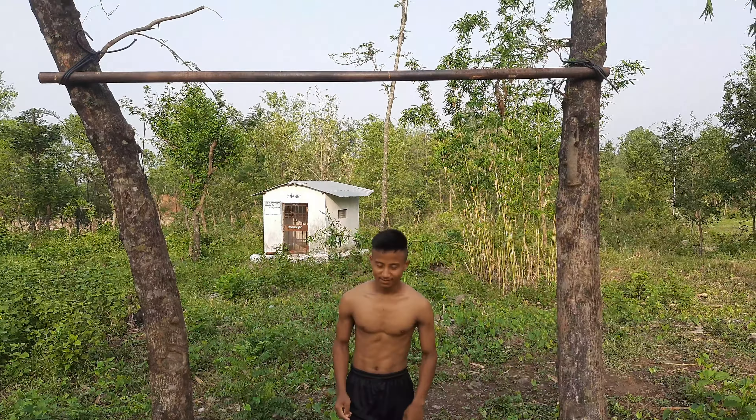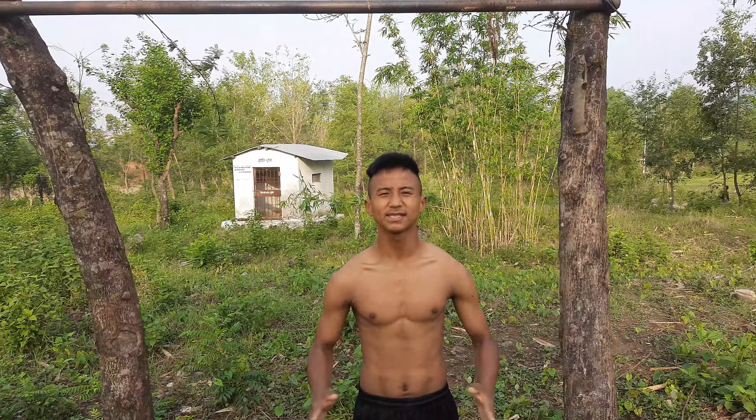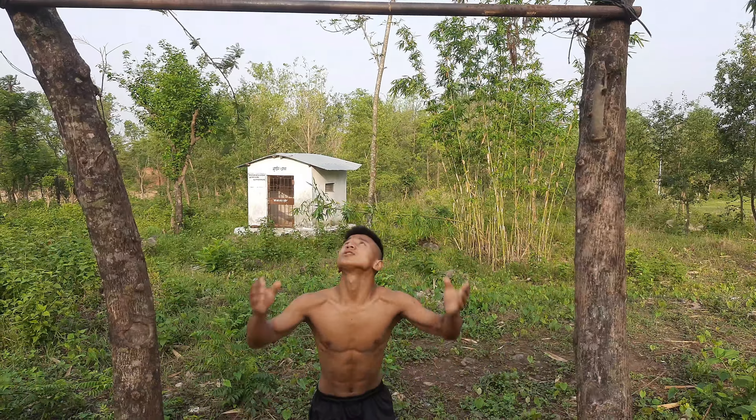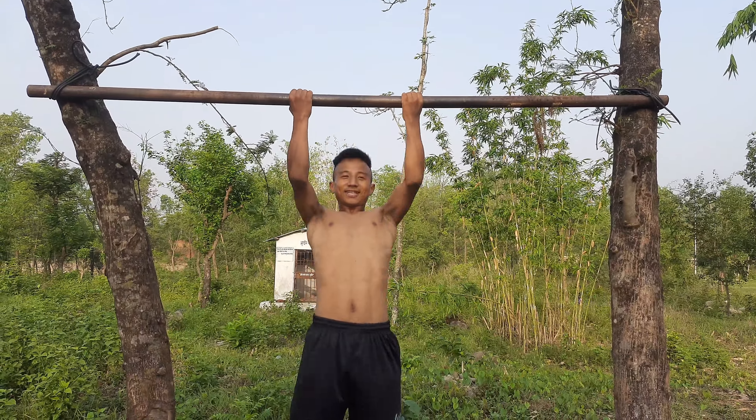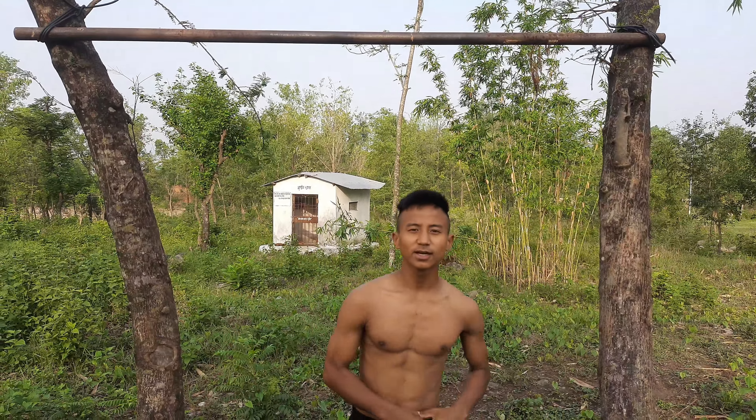I was told about this about 3 years ago. Since then, I have just been doing two or three pull-ups and stopping.